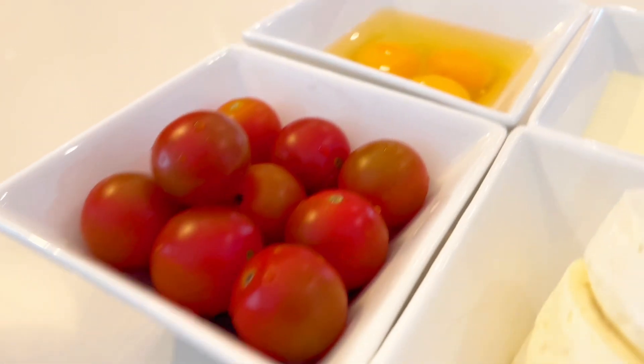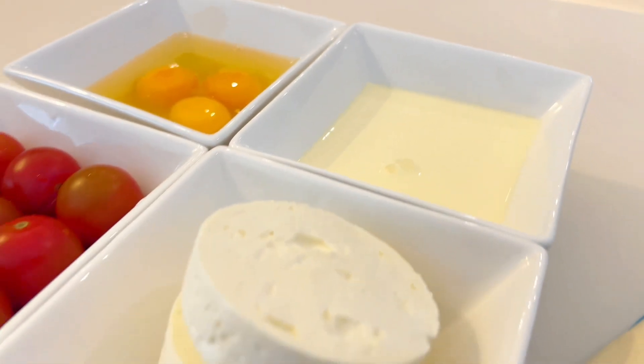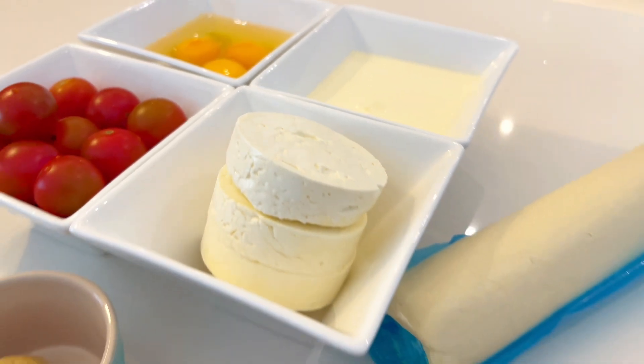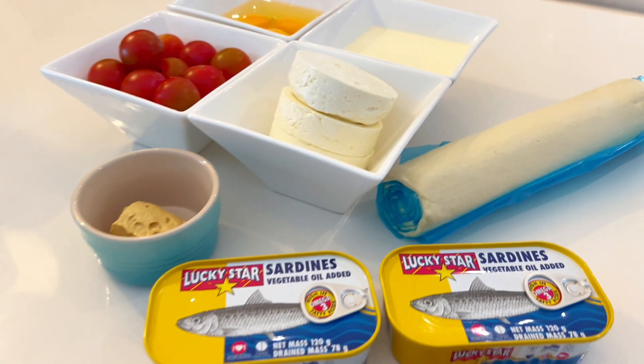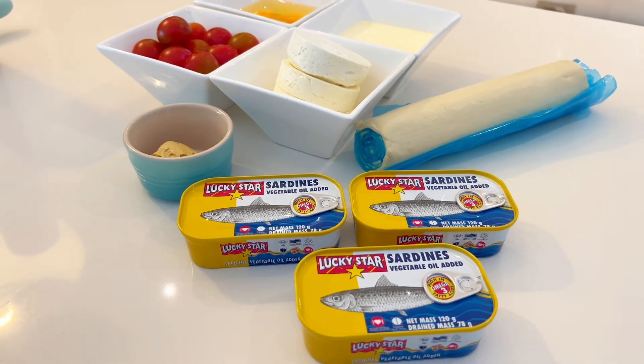You will need three cans of sardines, a teaspoon of Dijon mustard, a cup of feta cheese, a cup of cherry tomatoes, three eggs, three quarters of a cup of cream, and one sheet of store-bought puff pastry. Preheat your oven to 200 degrees Celsius and let's get started.